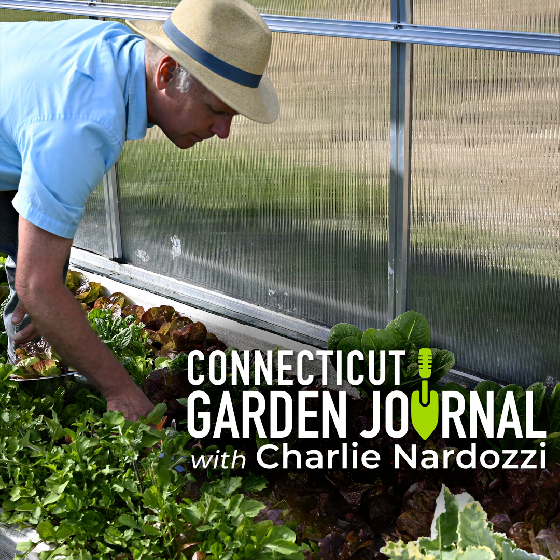I'm Charlie Nardozzi, and this is the Connecticut Garden Journal. The holidays are still upon us, and you might be thinking of a nice garden gift to give someone when you get together. Instead of the traditional cut flowers, though, consider a moth orchid.